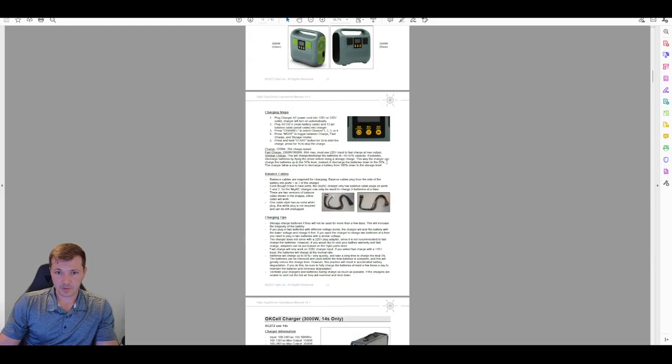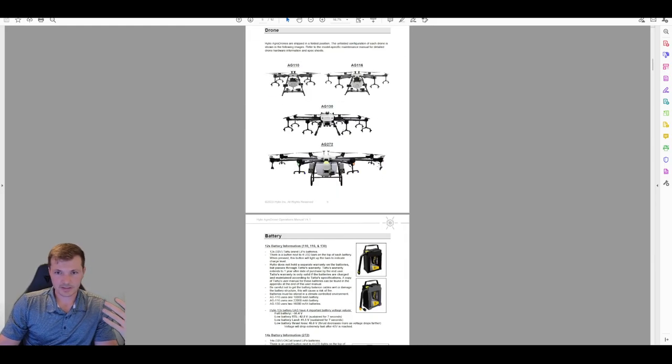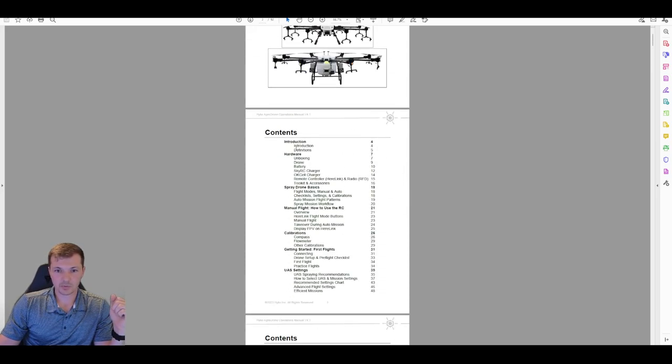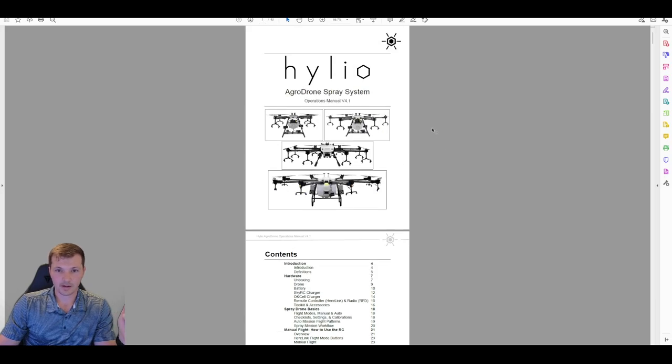That's been the first of 10 or 12 videos about the operations manual. We went through the introduction and hardware, and I will see you in the next one. Thank you for watching.